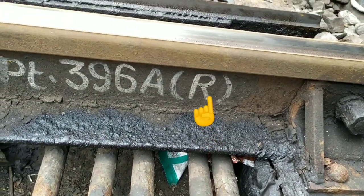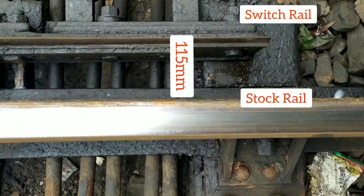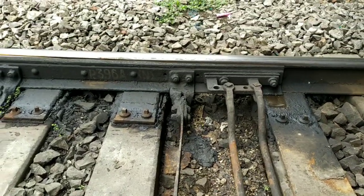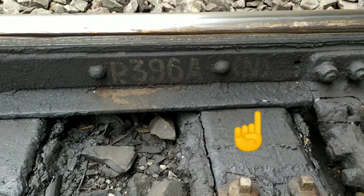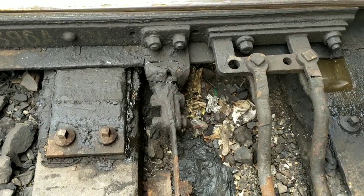Here the R indicates the reverse position. The gap between the switch and the stock rail is 115 mm, and at the other end you can see that it is written in the bracket, meaning the normal end, and the point is set to the normal position.